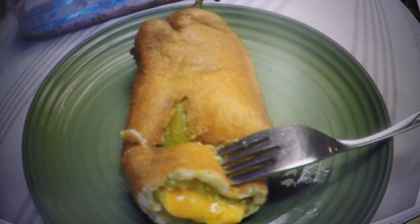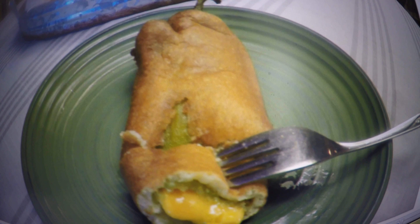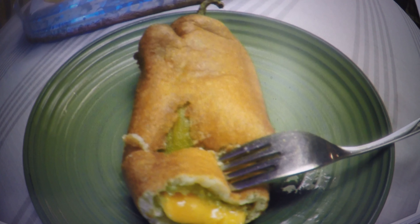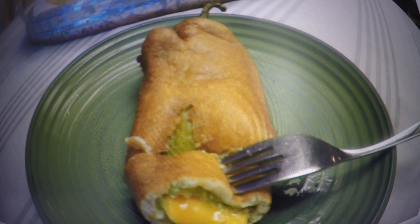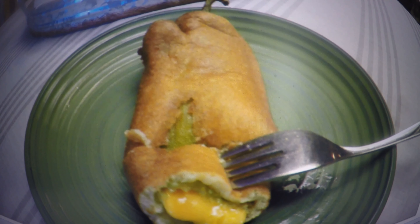Hi there guys. We're so happy that you came to visit us today to learn a little bit about making chili rellenos. We have what we believe to be one of the better restaurant-quality chili relleno recipes and methods of taking the outer skin off of the chilies.